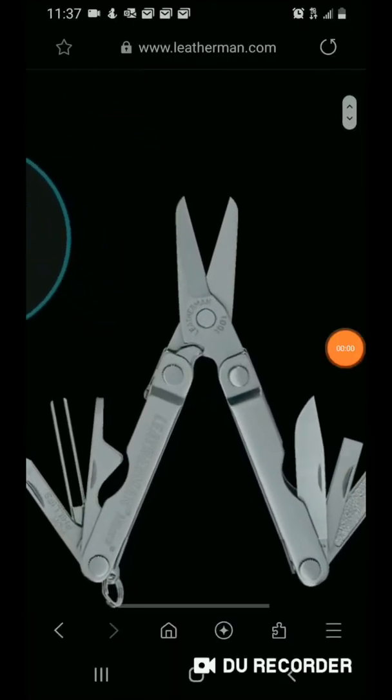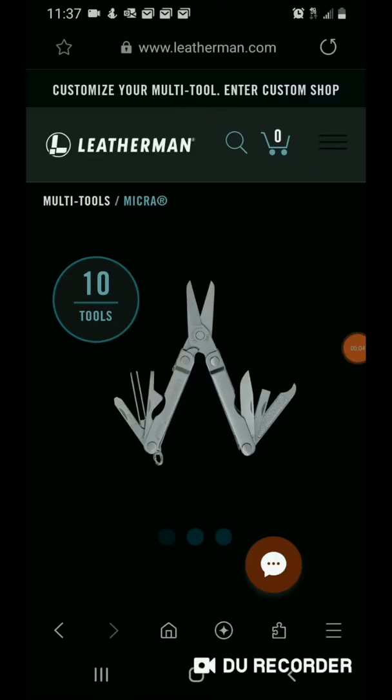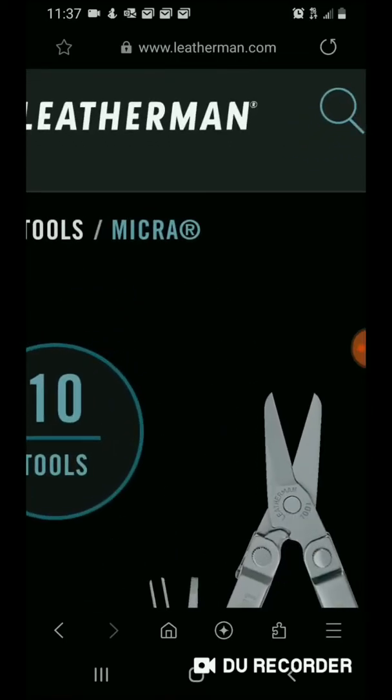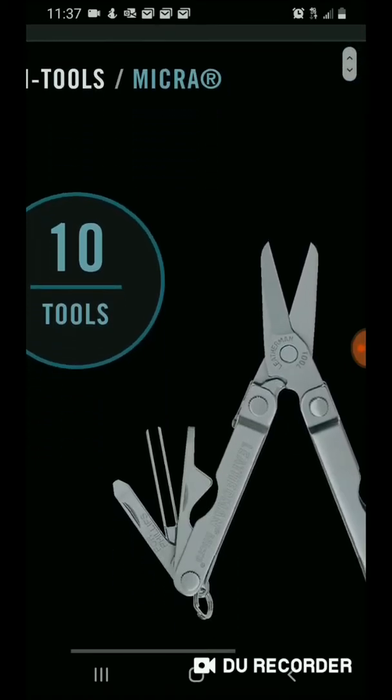Here we go. There's the website down low about the Leatherman Micra — 10 tools and worth a look.